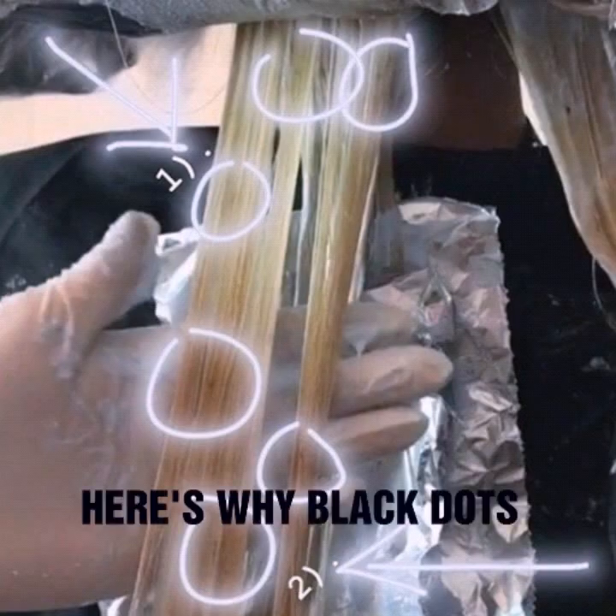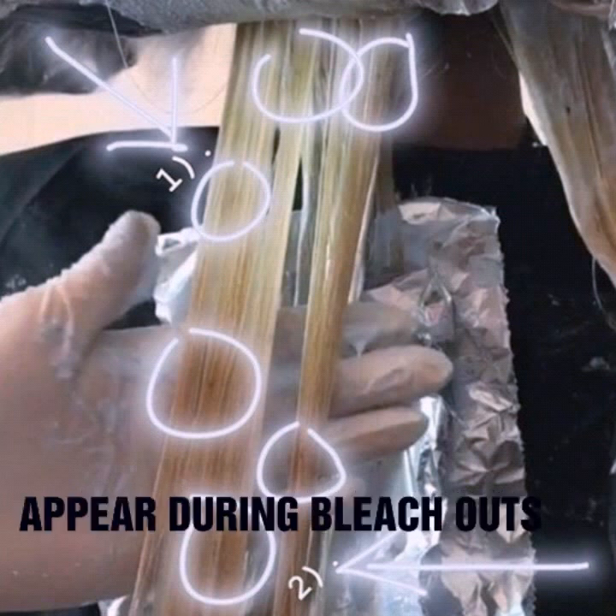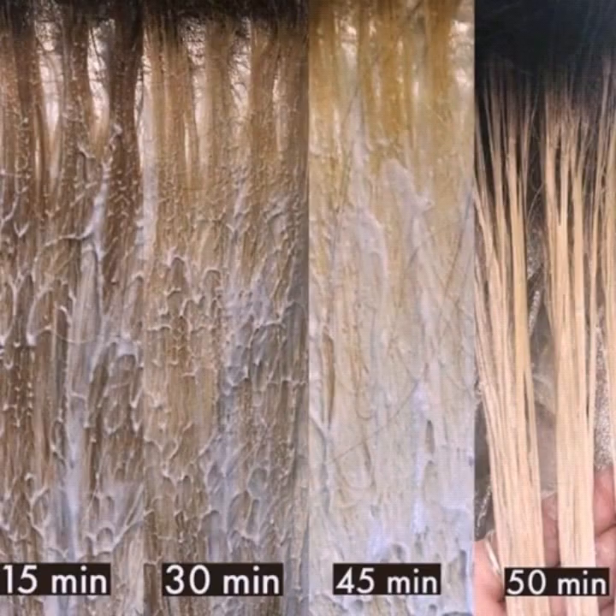An important point: why do black dots appear during bleaching? When applying lightener on a corrective color client, have you ever noticed tiny black dots appearing in the hair? Well, you are not alone — I am here to solve your problem, breaking down what's happening and how to prevent major damage.